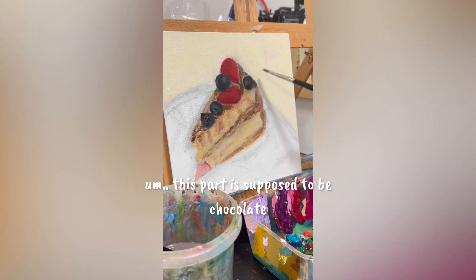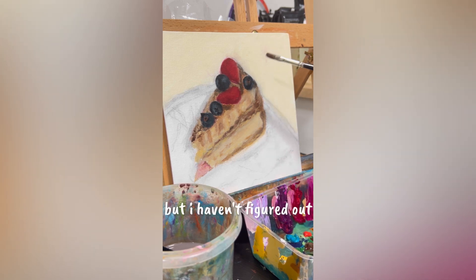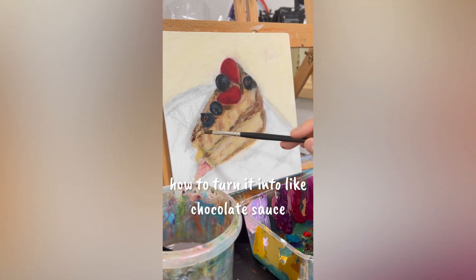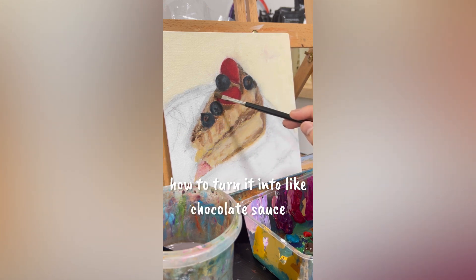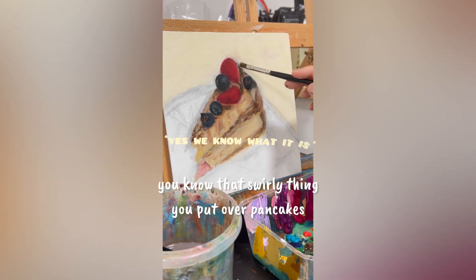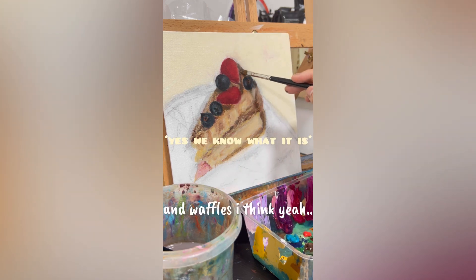This part is supposed to be chocolate but I haven't figured out how to turn it into chocolate sauce — you know that swirly thing you put over pancakes and waffles.